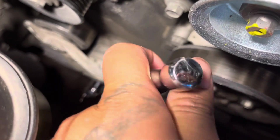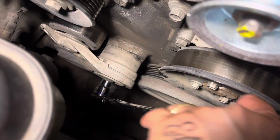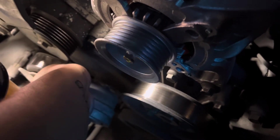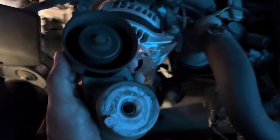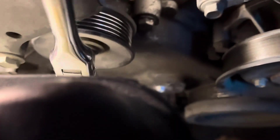Now we got that 10 millimeter socket onto the tensioner — go ahead and remove this tensioner real quick. We got the bolt off and here's the old tensioner pulley. Switching over to a 13 millimeter socket to get the idler pulley off.